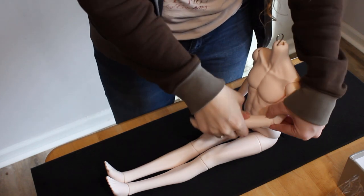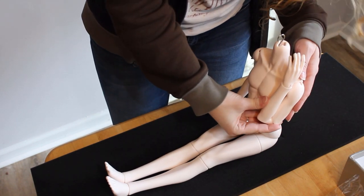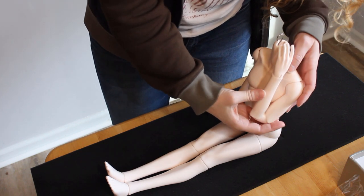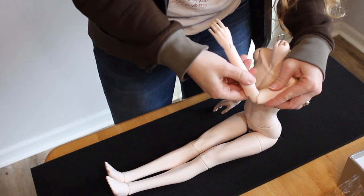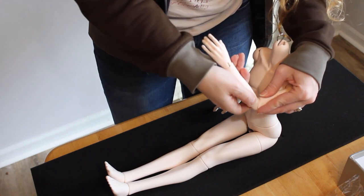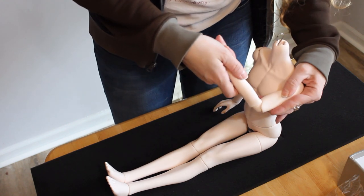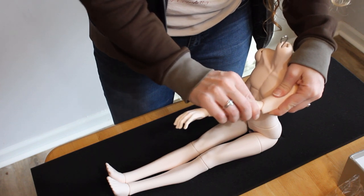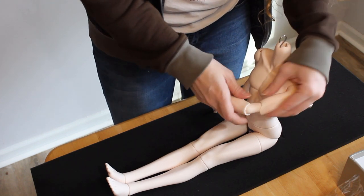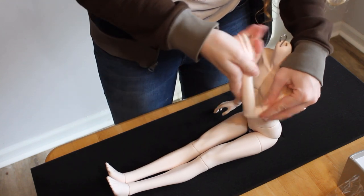Then it was time for a mobility check, which unfortunately did not get off to a great start. The body is double jointed, so he can bend his arm really nicely and reach up behind his neck without issue. But the shape of the elbow joint prevents any kind of side to side movement at all. There's no rotation without completely dislodging the elbow from the arms, and that's just not going to be acceptable for this character. I'm going to have to do something about that issue because Tall needs to be able to rotate his arms.